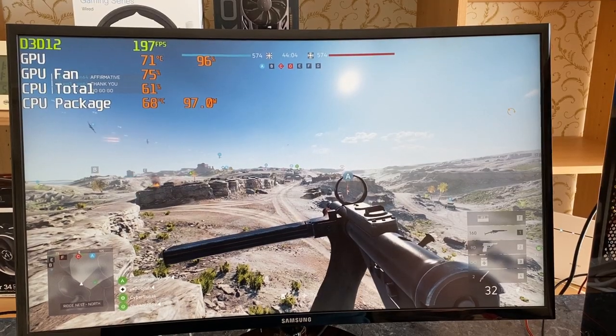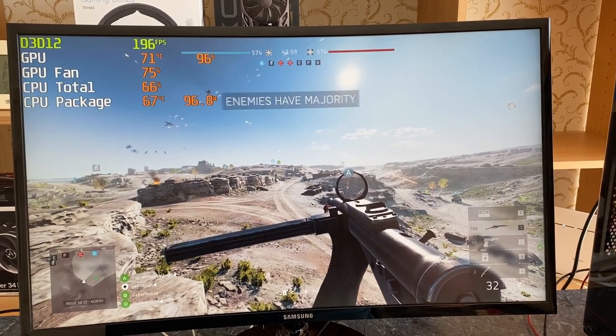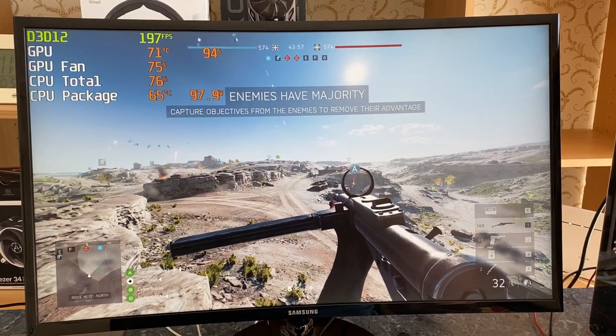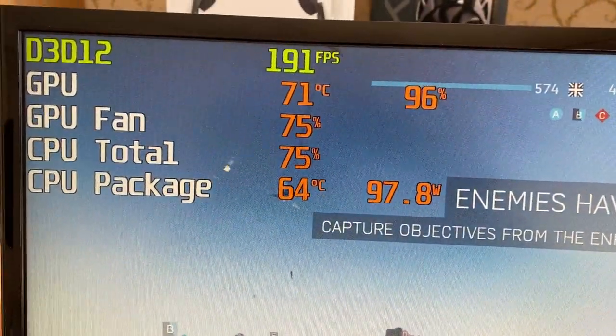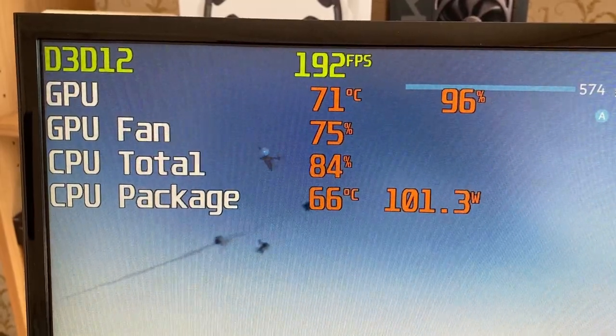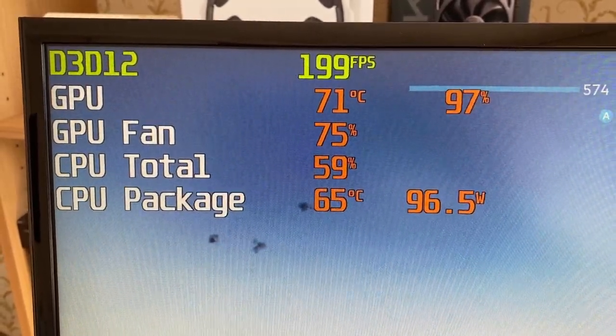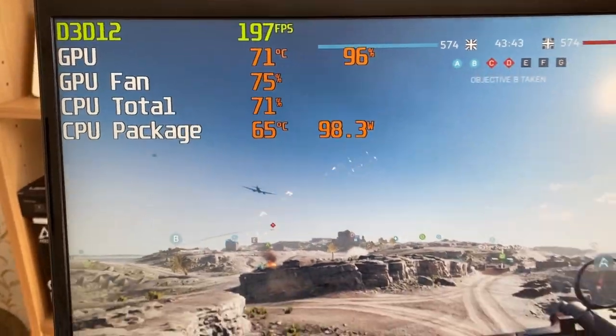For the gaming test, I chose Battlefield V, because it is a CPU demanding game that can demonstrate the worst case scenario. The temperature is hovering around 66 degrees. Gaming is less demanding than professional apps, so if you have a quiet graphics card, then this Arctic cooler will be a good pair for it.